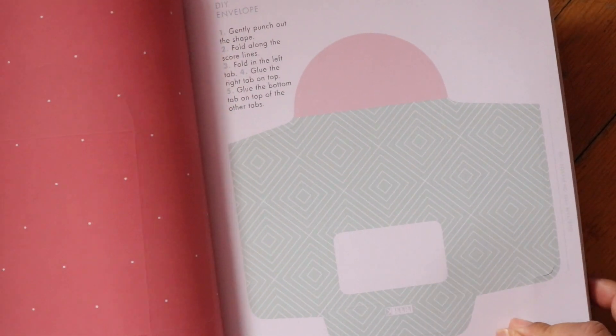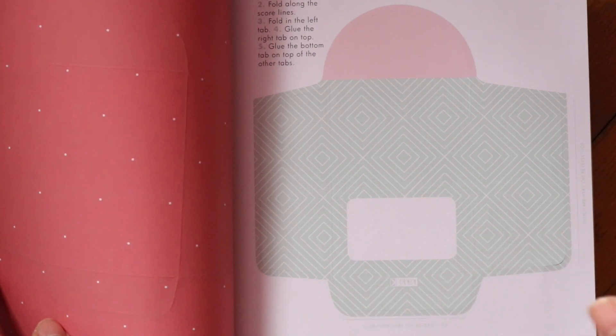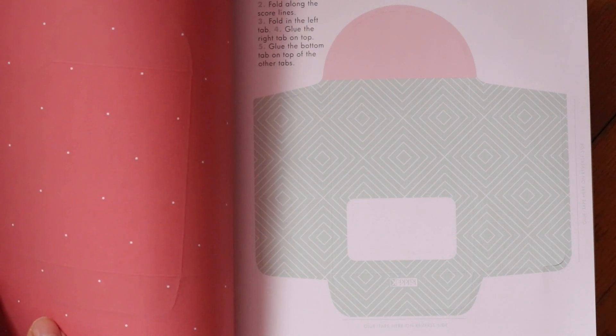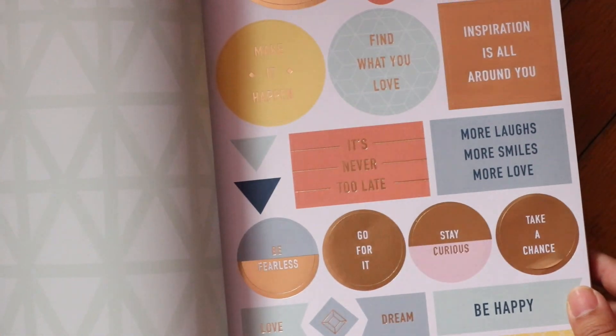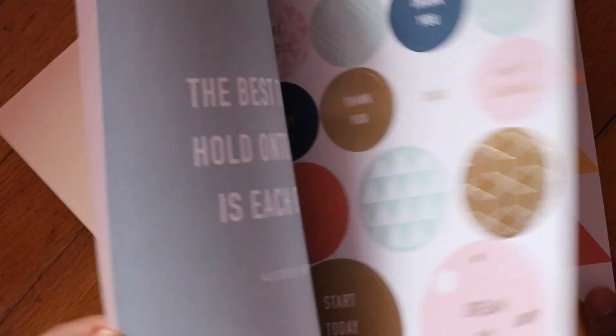I can see these are DIY envelopes. So if I wanted to put this on my vision board, I could stick it there and use it as a pocket for journaling cards or embellishments or anything I want to store. This is a great feature, and I love how all the stickers have a gold foiling or rose gold foiling. So those are the paper books.